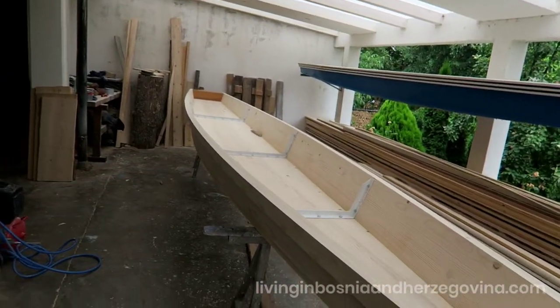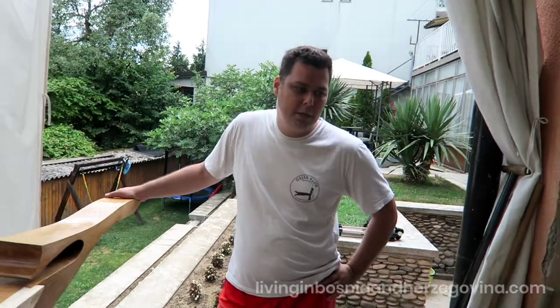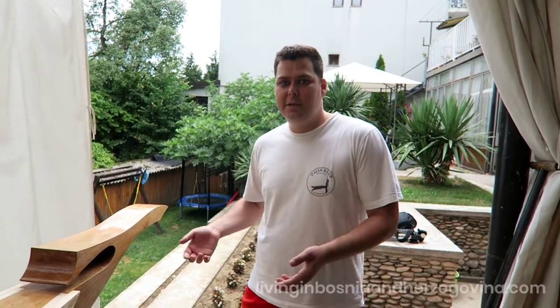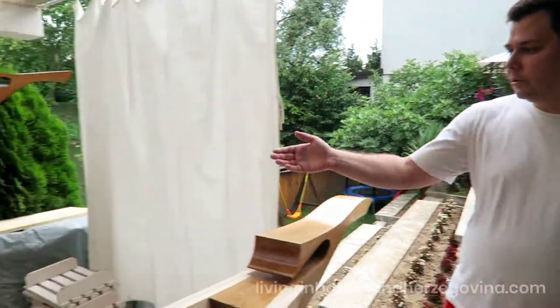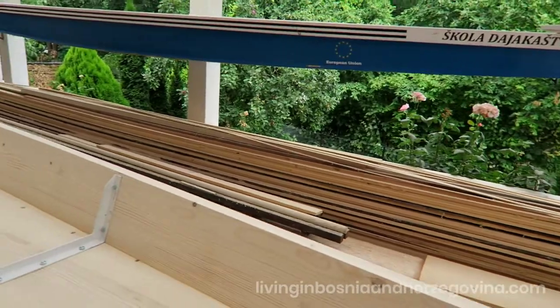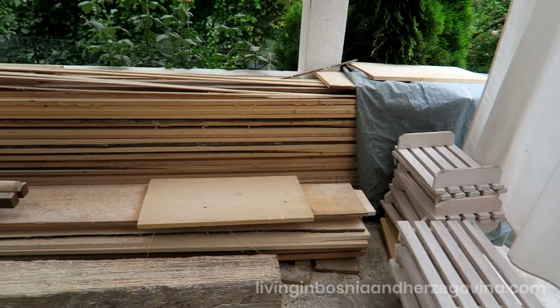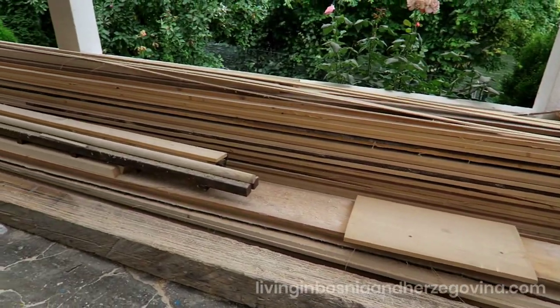How long from start to finish to build this? It is really hard to say. When you put it together, you can put it together in a week, then another week of painting or so. But the thing is that you order the planks, they arrive, then you dry them for a year, then the next year you can use them. So all these planks here, they already spent one year in storage, and basically now they are ready for constructing the boats.